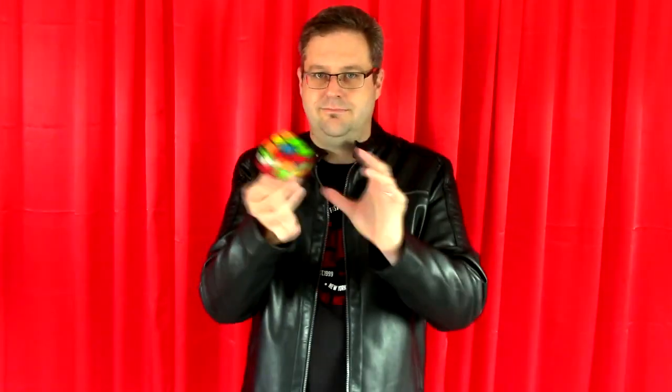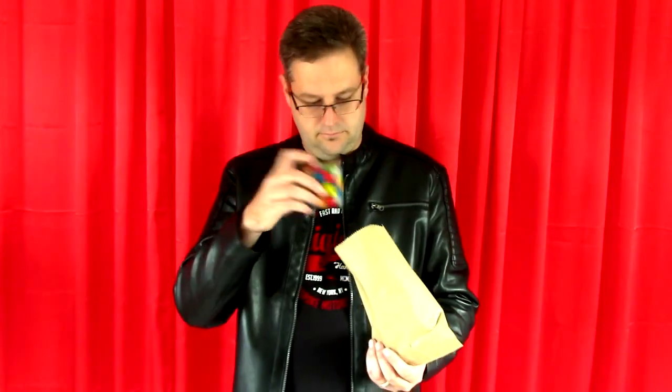No, no. Actually, it's a Rubik's cube that I put into my hand. What the hell? How did you do that? How did you do that?